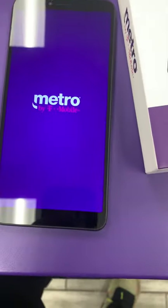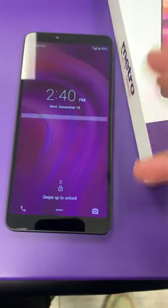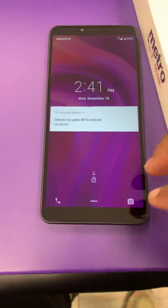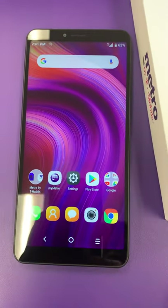Let me show you guys some more things. As soon as this thing pops up — it is an Android, it is an Alcatel. They've had mixed reviews in the past but this one is a big difference. Right here you swipe up just to get it started.